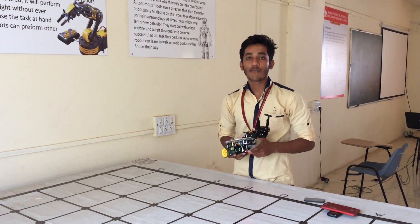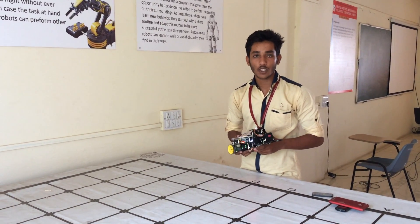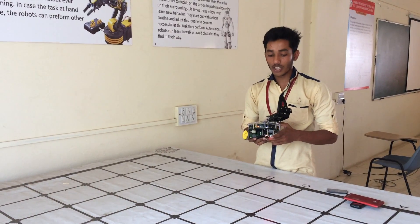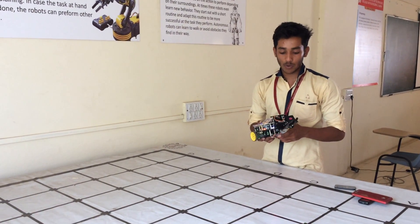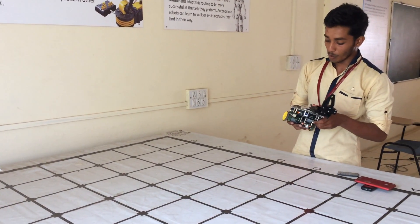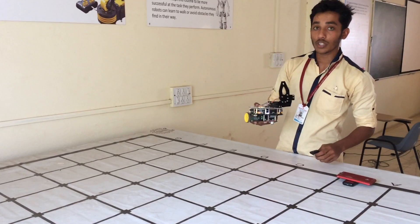Hi friends, I am Ravumar Viradhar from Shardin Institute of Technology College of Engineering. Today I am going to show you a pick and place robot using the ELK robots. We are using two servo motors to control the jaw and two DC motors for movement. First I will show you the demo of this.